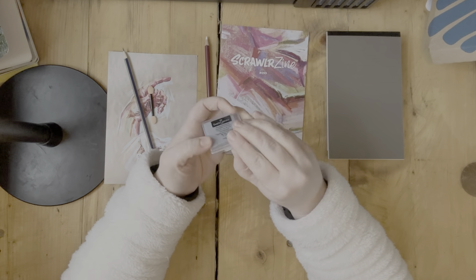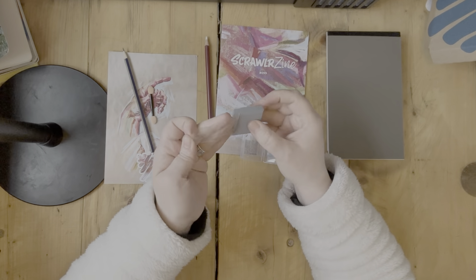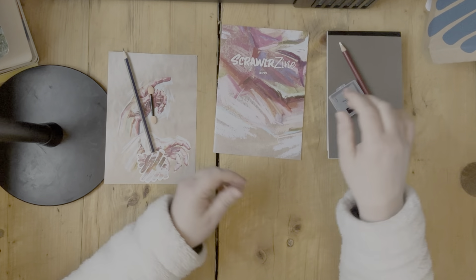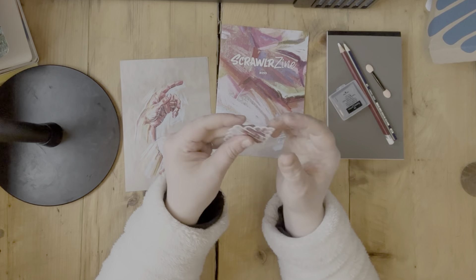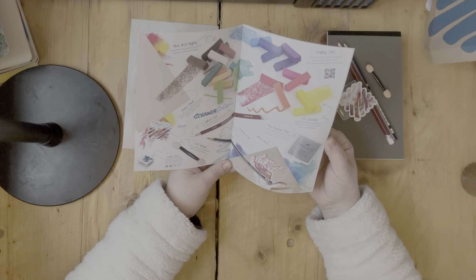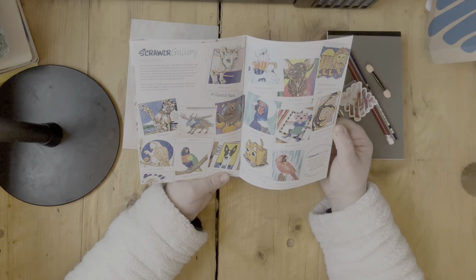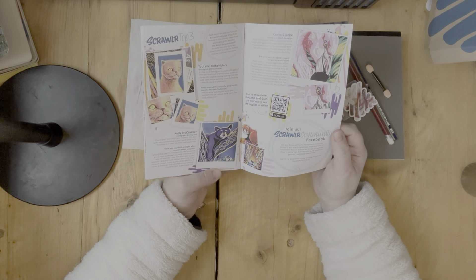I've just started a subscription and my first box will be coming through in a couple of weeks, but this is a box I just bought that they had left over, so I paid slightly extra for this particular box. I thought that once a month I would try out new art supplies and try my hand at something other than watercolor, which as you know is my chosen media.